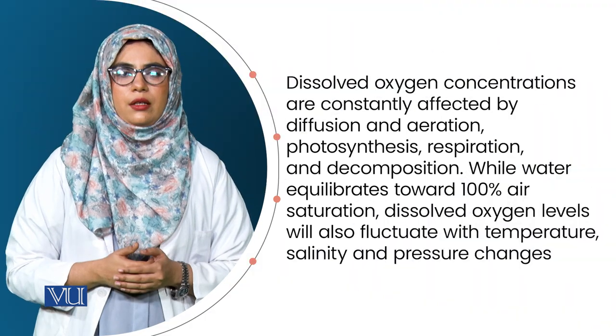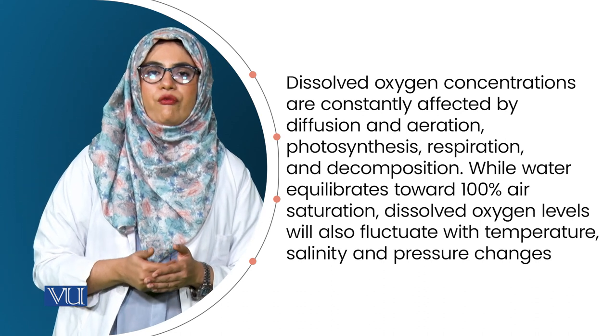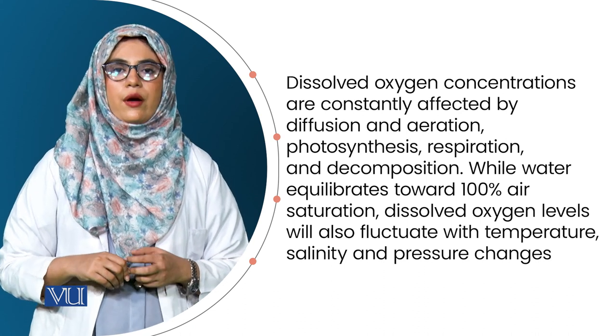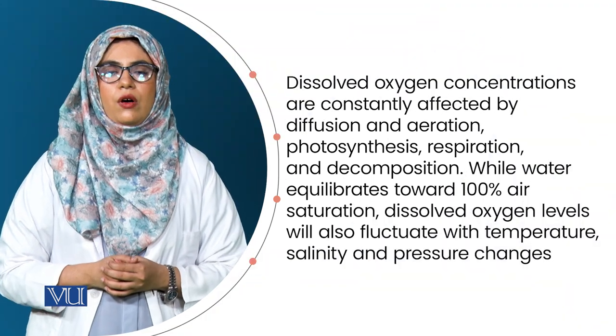There are different methods to measure dissolved oxygen concentration. The selection of methods is based on: first, the number of ponds or tanks to be used; second, the accuracy required; and third, the cost of the measuring technique.